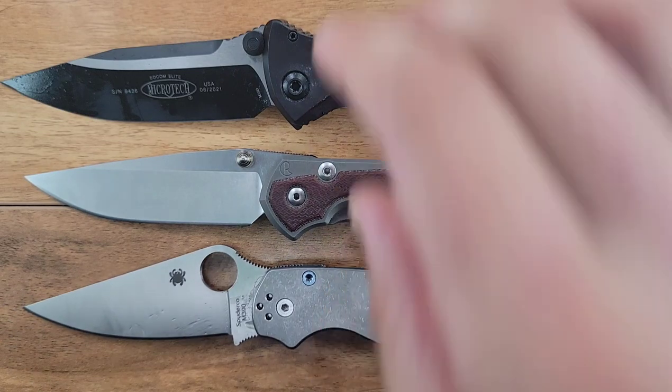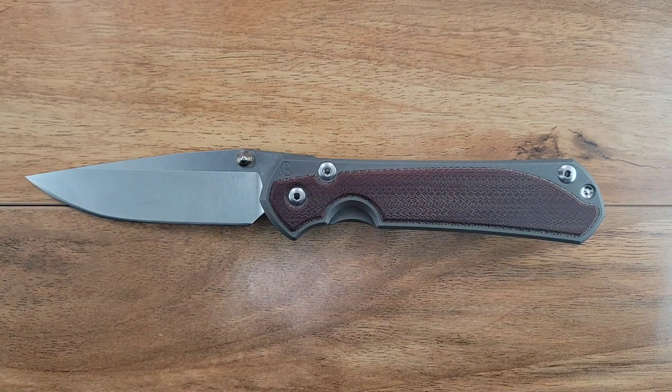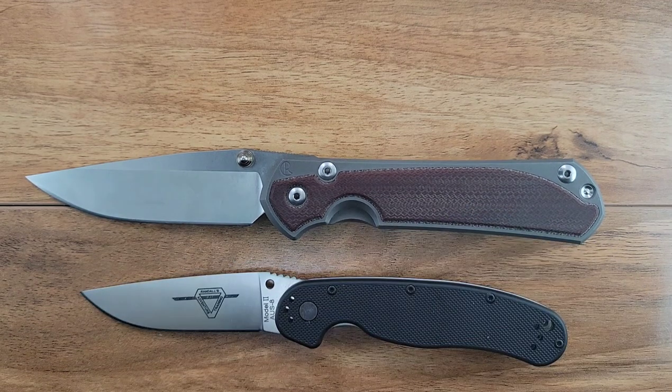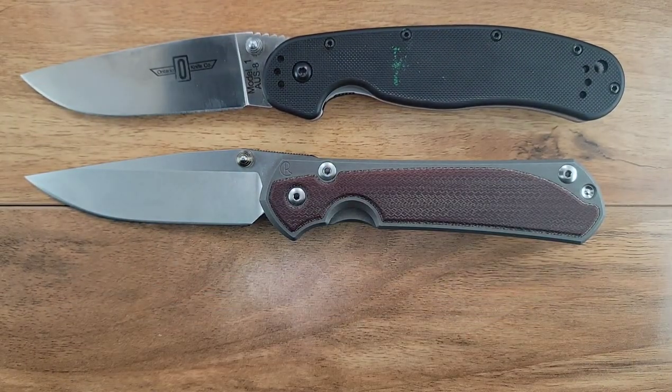Here is your PM2. Next, let's go over your conventionals. Here is your Rapp Model 2. And your Rapp Model 1 - as you can see, the Sebenza and the Rapp Model 1 have a lot of similarities, don't they? Who would have thunk?